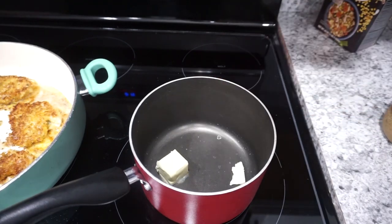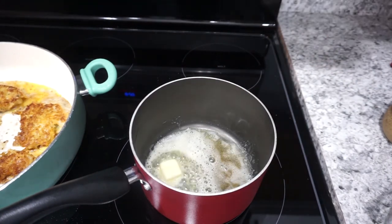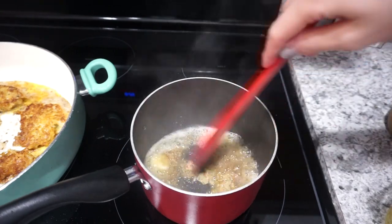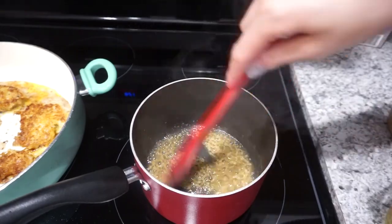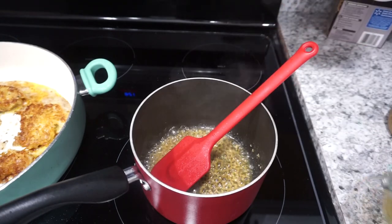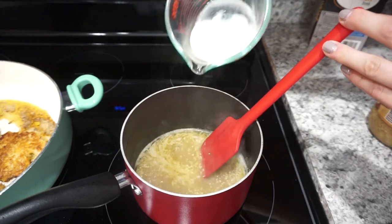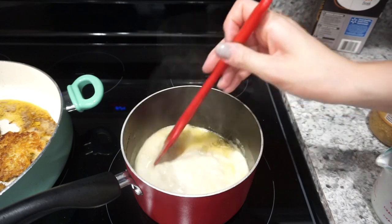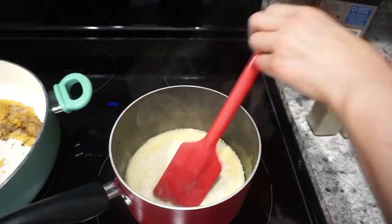In a separate pot, I'm adding about a tablespoon and a half of butter, letting that melt. I wanted to keep this sauce pretty light and simple. I'm adding a big scoop of minced garlic and letting it warm — garlic can burn super easily, so I let it cook for maybe a minute or so. Then I added about half a cup of chicken broth. Once that's boiling, I added about a quarter cup of heavy cream and stirred it together until just warm — you definitely don't want the heavy cream to boil or it could curdle.